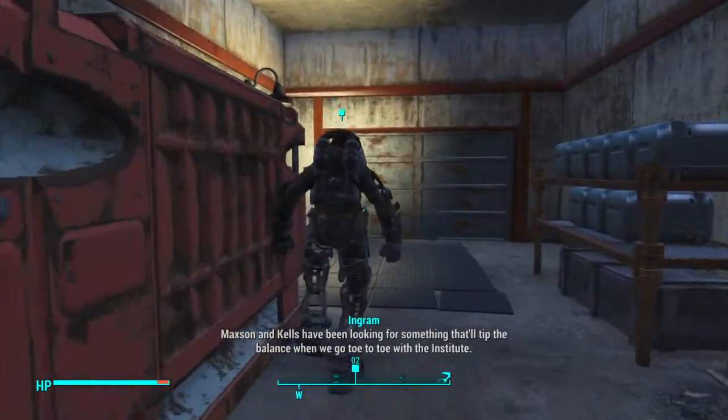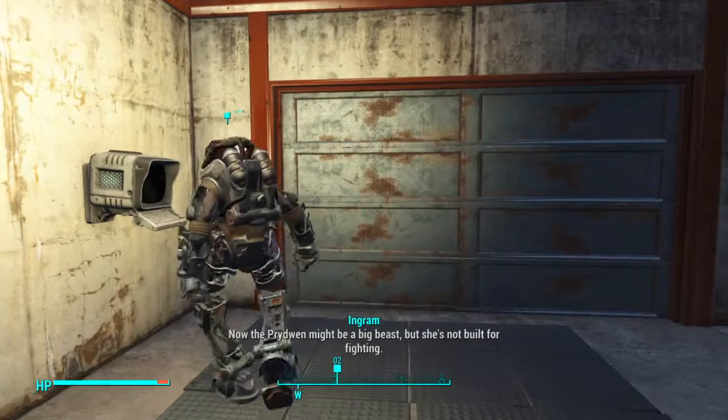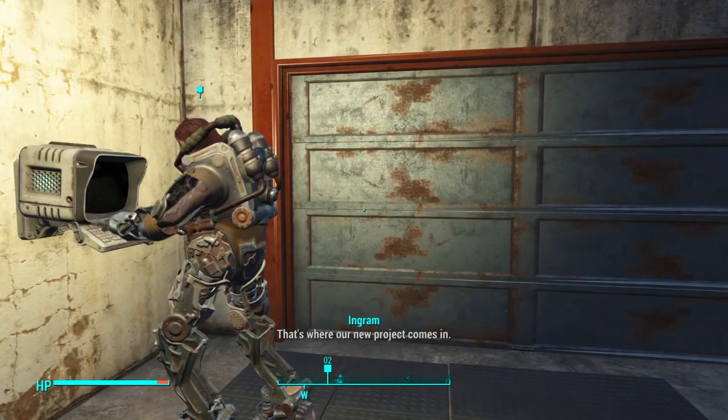Maxson and Kells have been looking for something that'll tip the balance when we go toe-to-toe with the Institute. Now, the Prydwen might be a big beast, but she's not built for fighting. That's where our new project comes in.